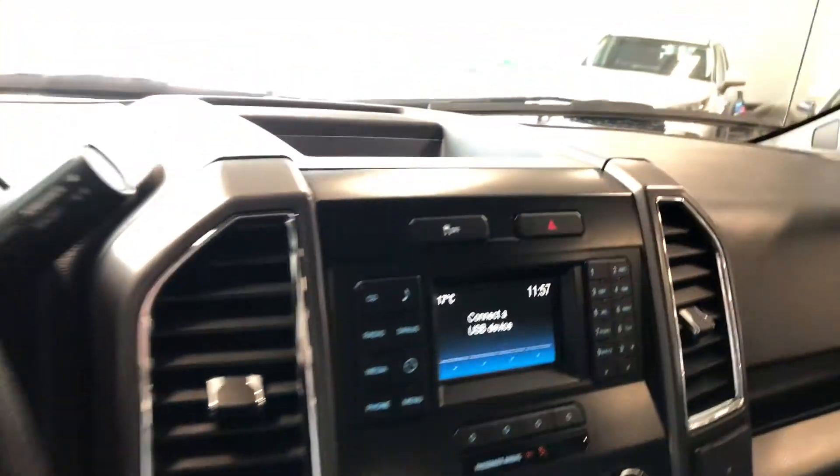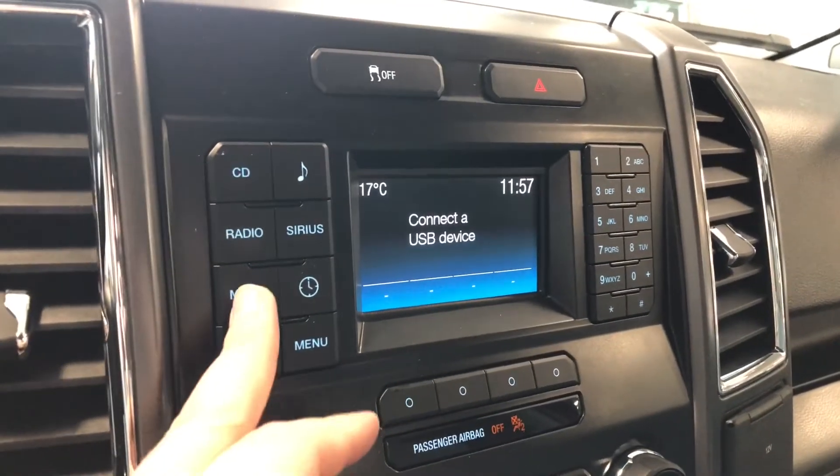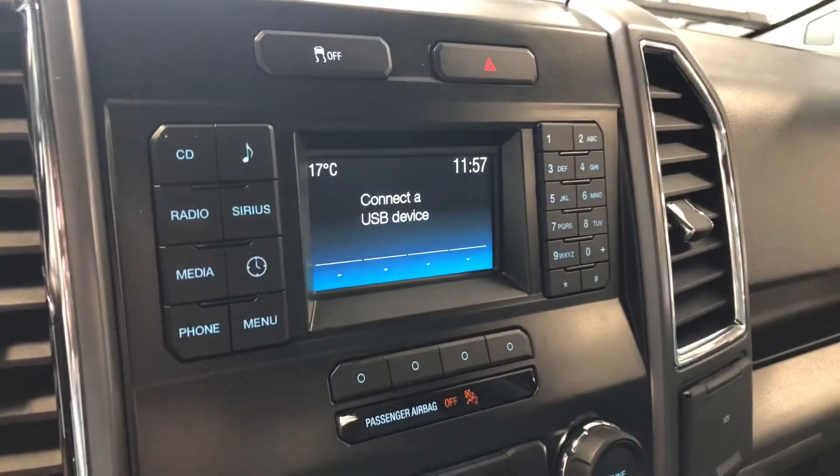Moving on to our screen here, right now we are on the USB option. If we press this media button, that'll cycle through USB and your Bluetooth where you can connect your phone. You also have your standard AM and FM and the CD option as well.